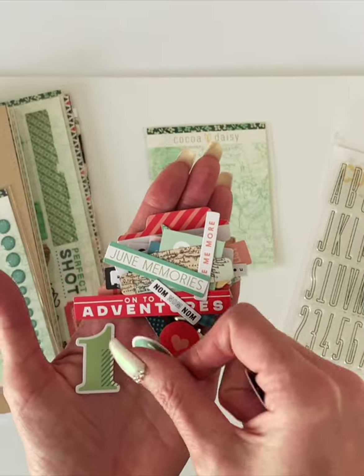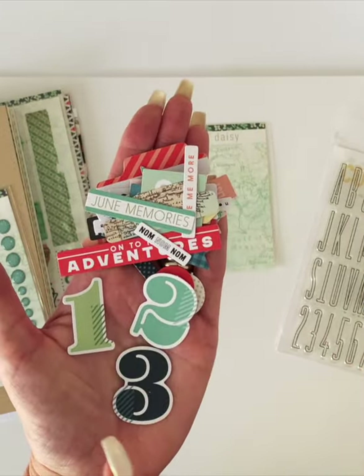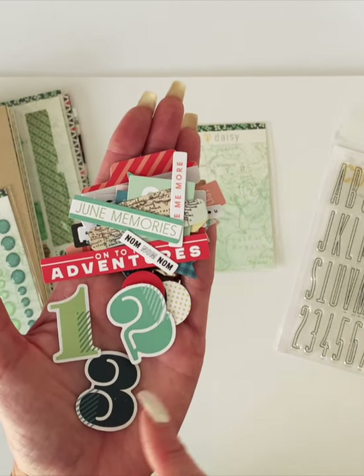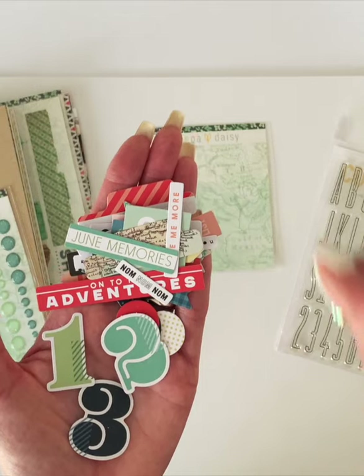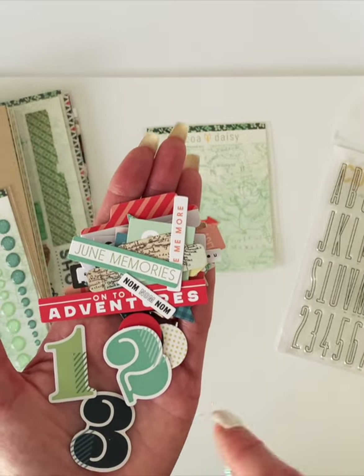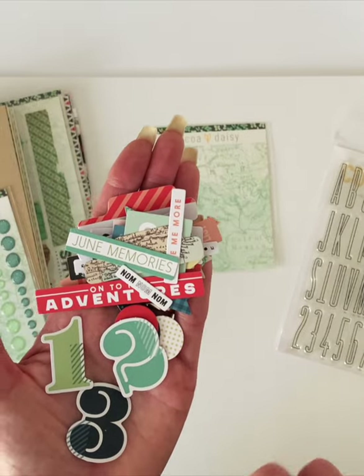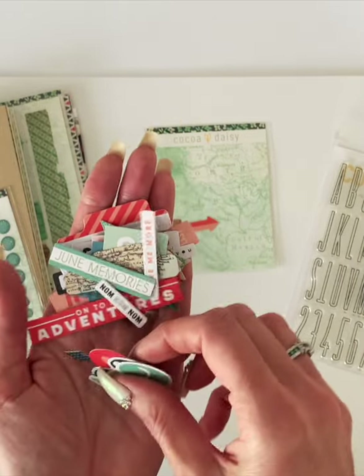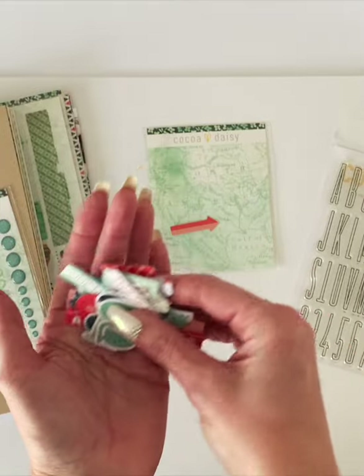I have a one, a two, and a three in this really cute font. These would be fun to do a little list, or if you had three photographs, you could do one, two, and three and then put the journaling next to each number with the three photographs — that would be fun. So that's the die cuts, and again those are actually stickers.